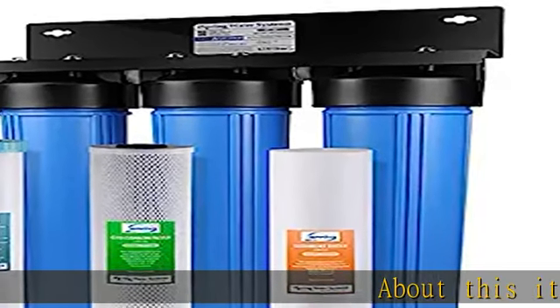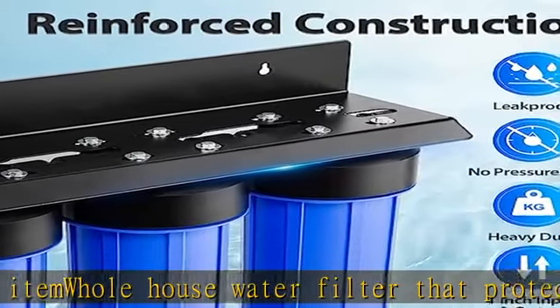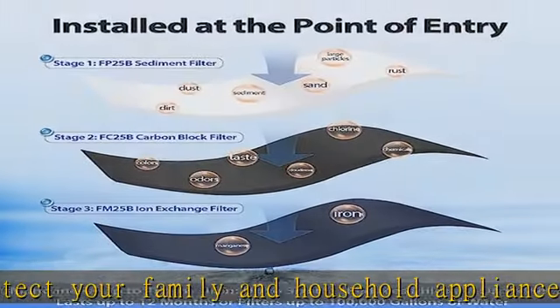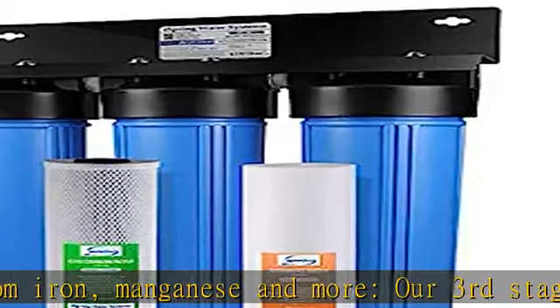About this item: a whole house water filter that protects your family and household appliances from iron, manganese, and more. Our third stage iron water filter, FM25B, is specially designed for iron and manganese removal, reducing iron max 3.0 ppm and manganese max 1.0 ppm.